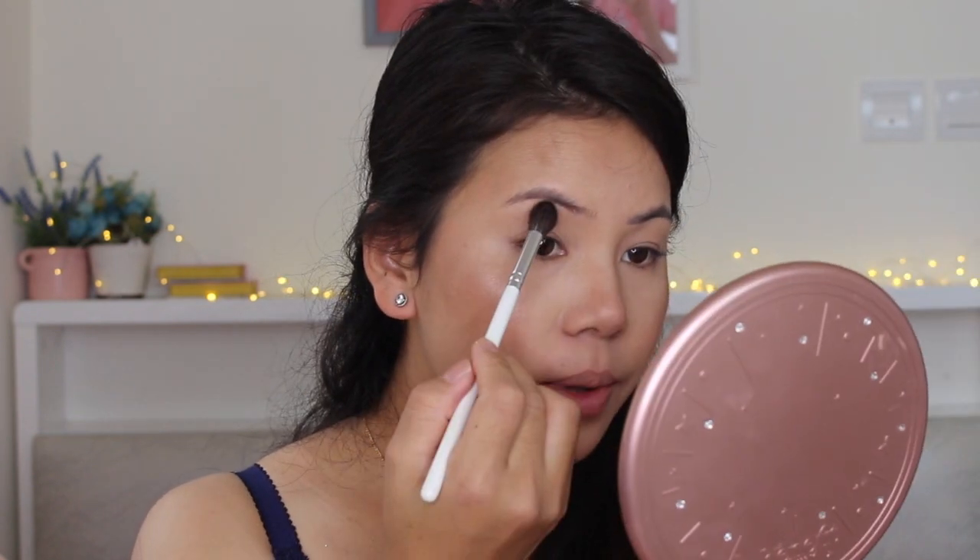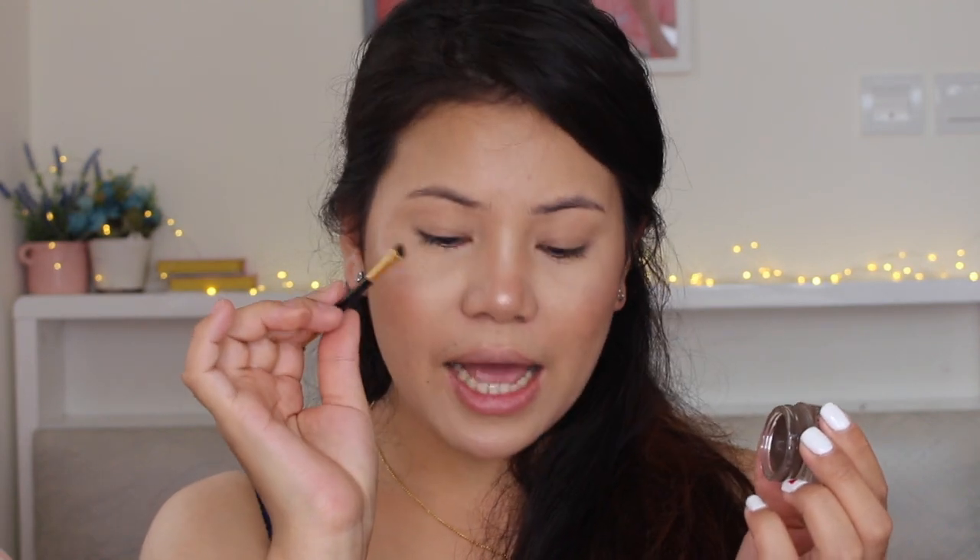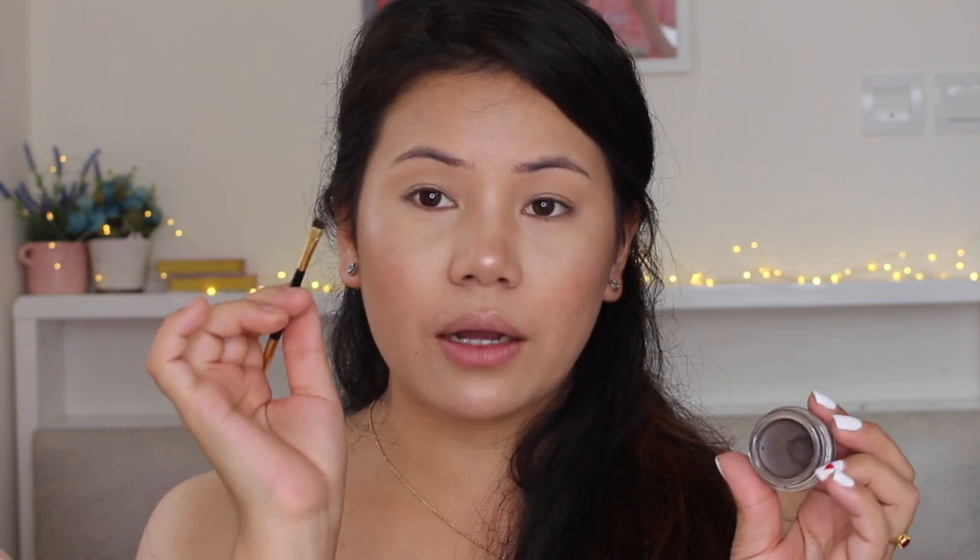I'm going to do my eyebrows now using a medium brown shade. This brush is from Milani — I really like this brush, it's very precise and a good shape.